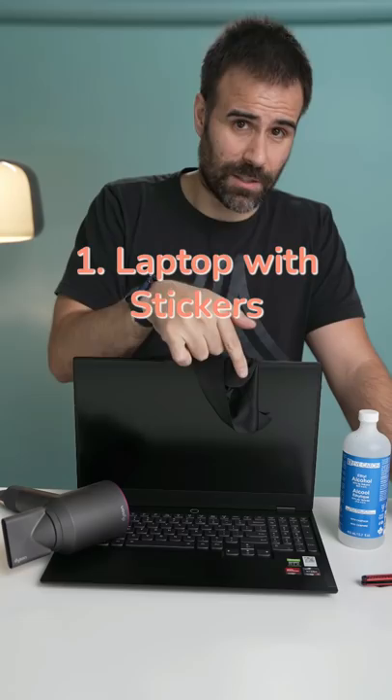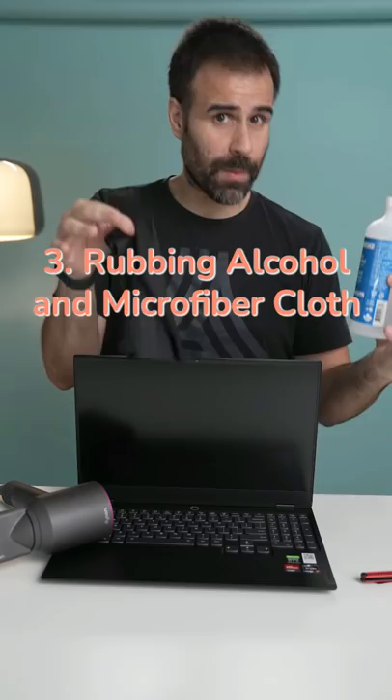You need a laptop with stickers applied to it, a blow dryer or a hairdryer that produces heat, rubbing alcohol and a microfiber cloth to remove any leftover residue, and a knife to help peel the sticker away.